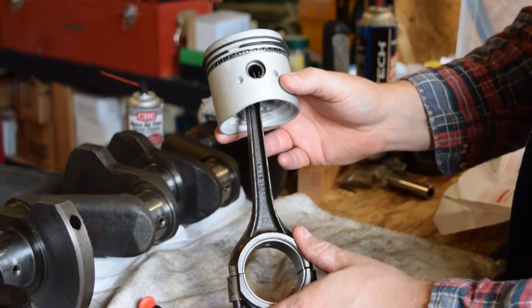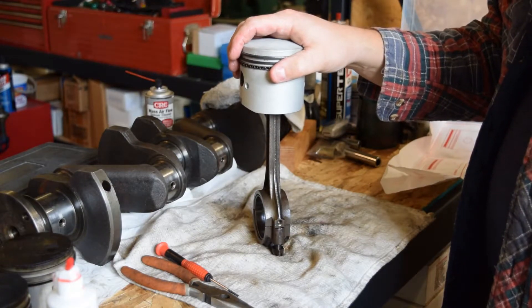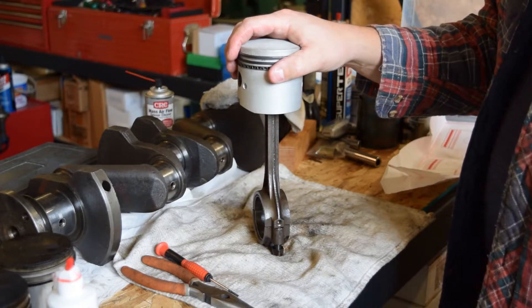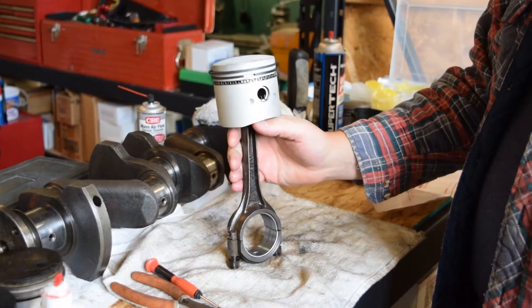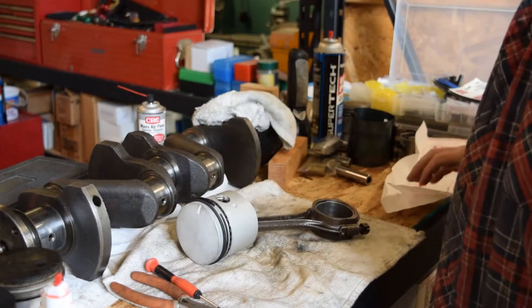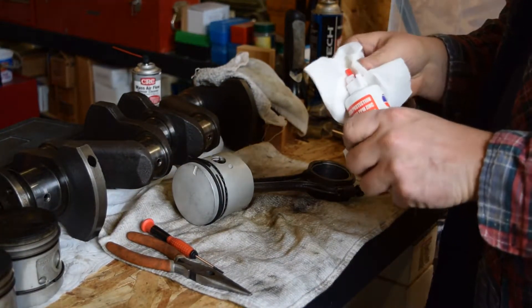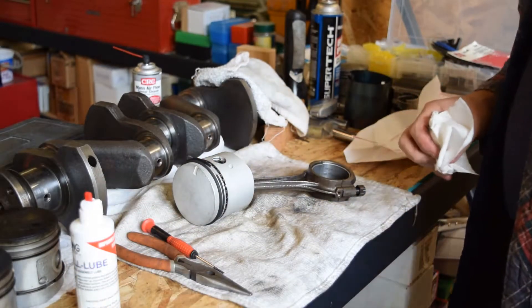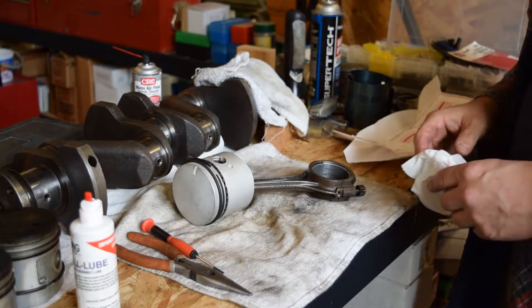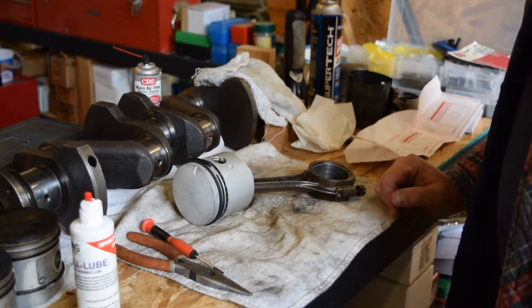We've got our connecting rod attached to our new piston and it's got the rings on. Next up we'll probably install the crankshaft and then install the pistons. If you have any comments please comment — constructive ideas are welcome, but if you don't have anything constructive to say, please don't. We got a new battery box today for the tractor, and a new sediment bowl — the last one was kind of weird. The head studs for the engine block came today as well.